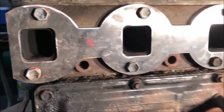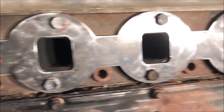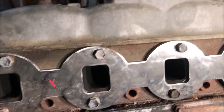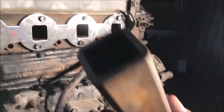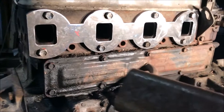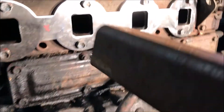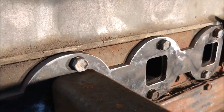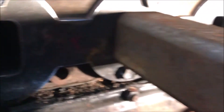All right, there she is — all the bolts in. Looks pretty darn good. Next up, these are going to be my runners. It's like quarter inch wall, two inch or two and a half inch square tubing — maybe it's two inch, I didn't measure. Anyways, it fits real nice. Got lots of room to weld all the way around.